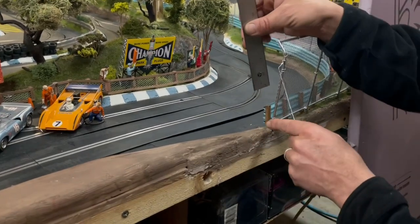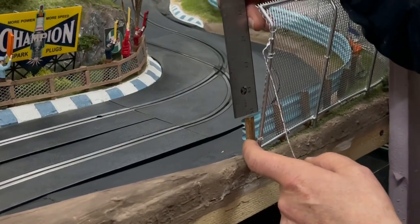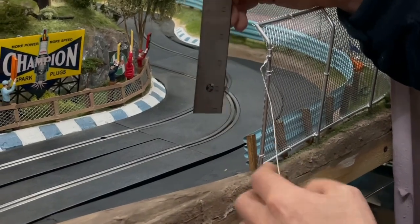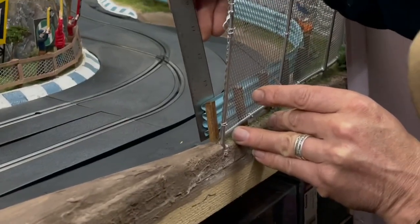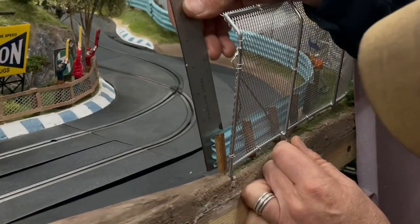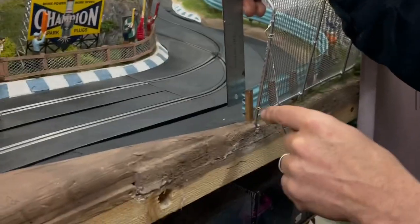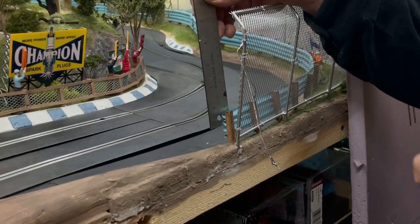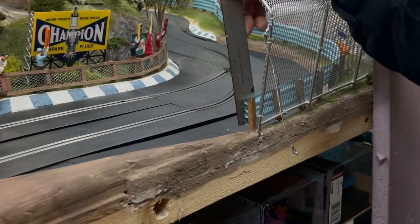If we come down to the edge of our guard rail right here, these guard rails are roughly about three and a half centimeters or an inch and a half tall. So we're going to go ahead and cut some strips of the polystyrene at that inch and a half, or three and a half centimeters, and we'll start making some crash wall.